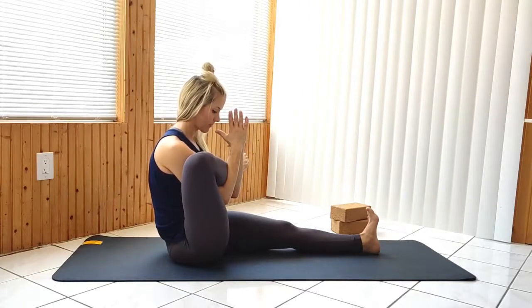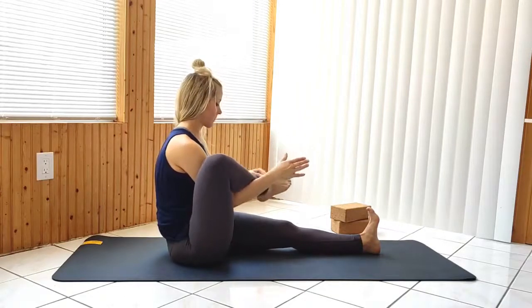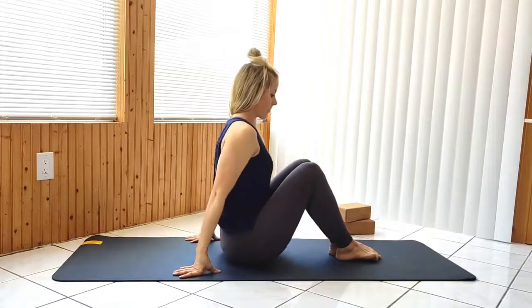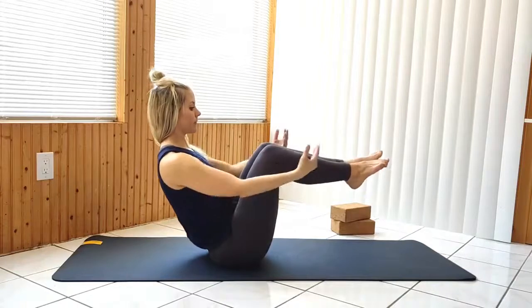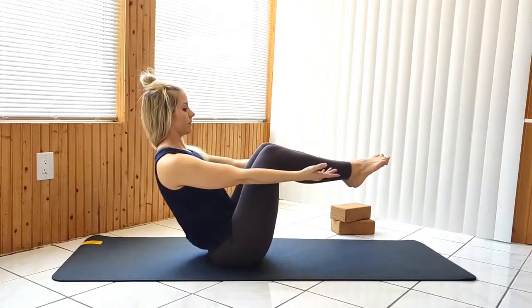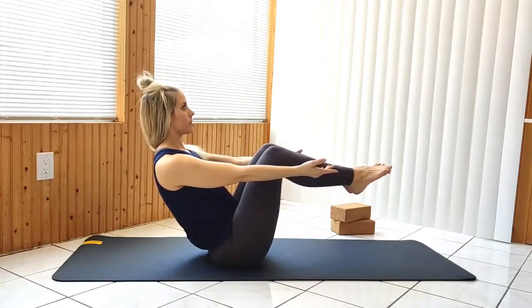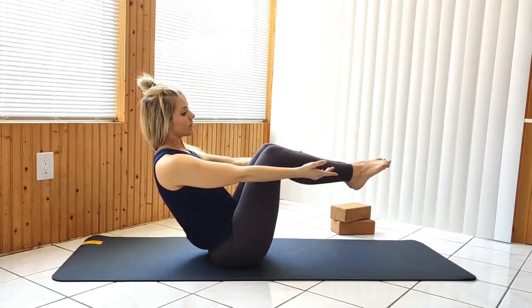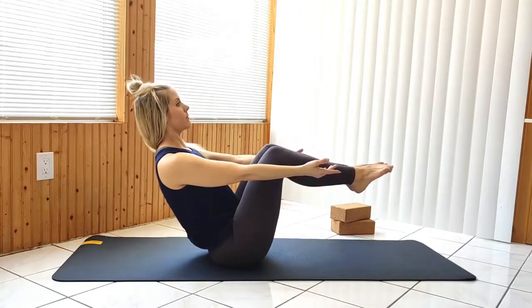Release. With both knees bent and pointing up, lift the feet to a half boat pose. You can hold on beneath the knees or release your hands to the sides of your legs. Keeping the feet hovered, hug your knees to your chest and hold.